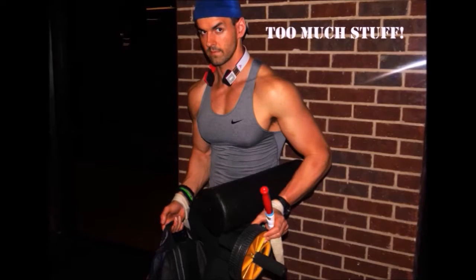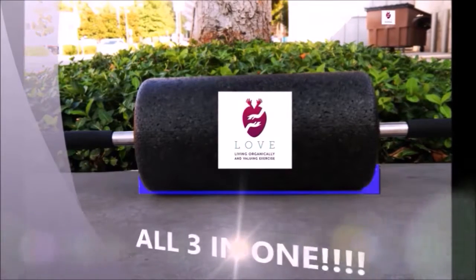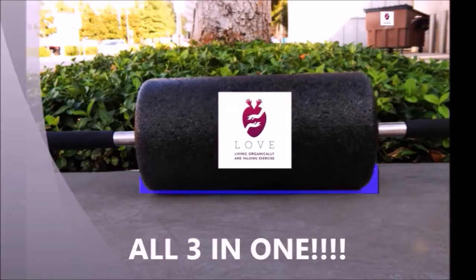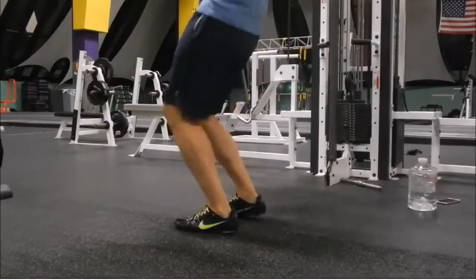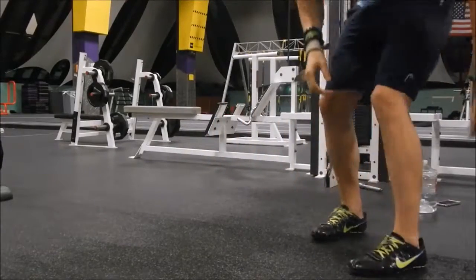Welcome back to my YouTube channel, this is Mark Harman from marklove1769.tumblr.com, featuring the Atlas Roller from atlasfoamroller.com.